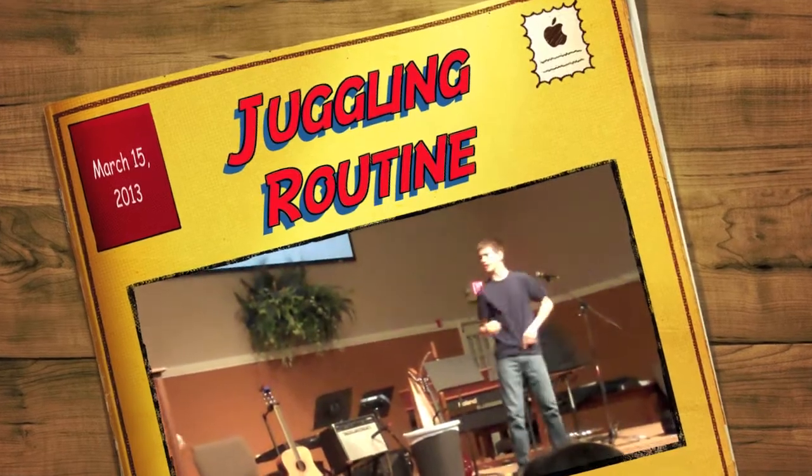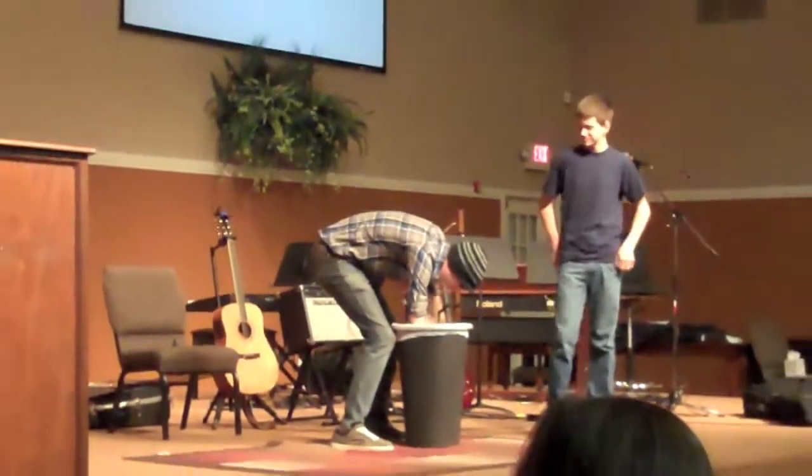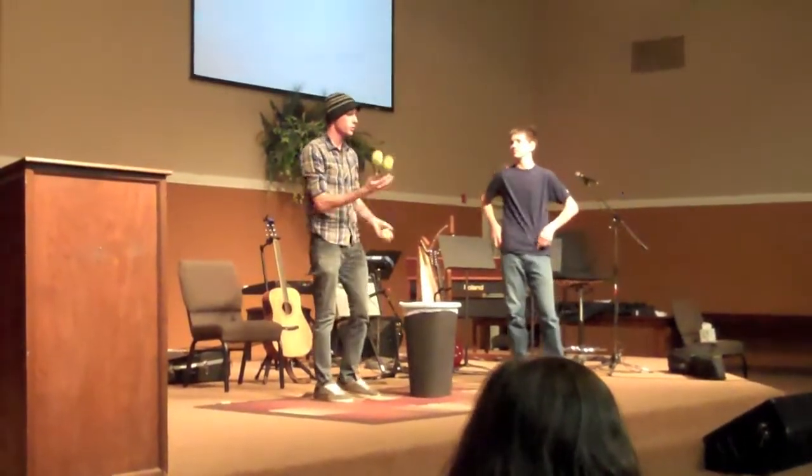Nick, what are you up to? I'm just juggling here. I think I'm pretty good at it if I don't say so myself. You look okay at it. I think you're not quite as smooth as you should be, though.